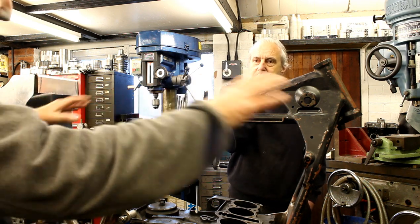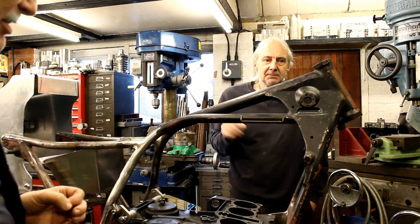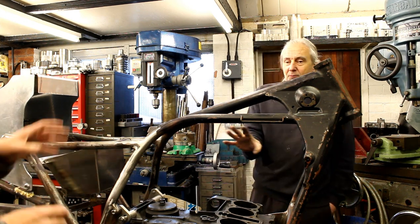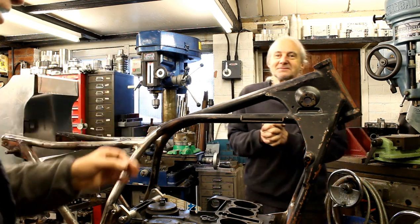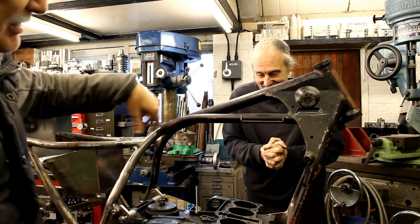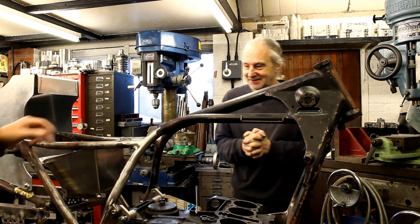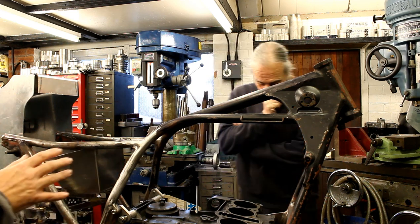I might go for a very dark metallic blue, or even a deep maroon red. A lot of my bikes in the last ten years have been red - the Ducati, the Norton - but I want something different. I think it'll be a darkish colour, not bright red, not bright yellow. Classic yellow and blue panels is another option. I don't know yet - we need to see if the new seat unit is going to fit first.